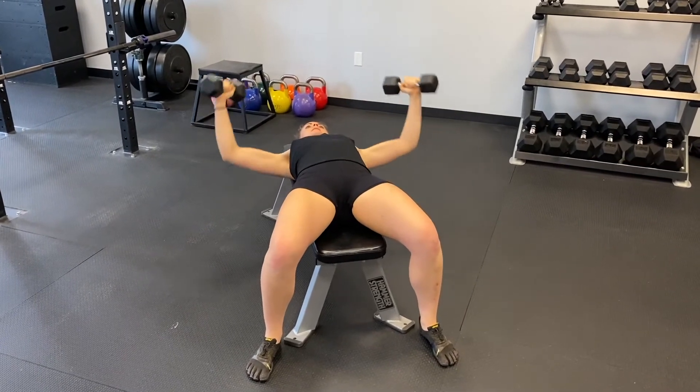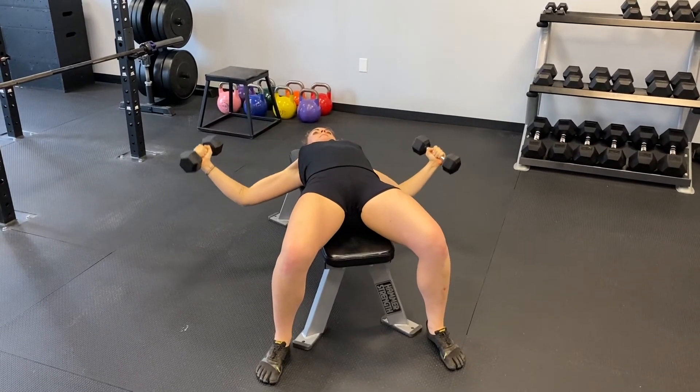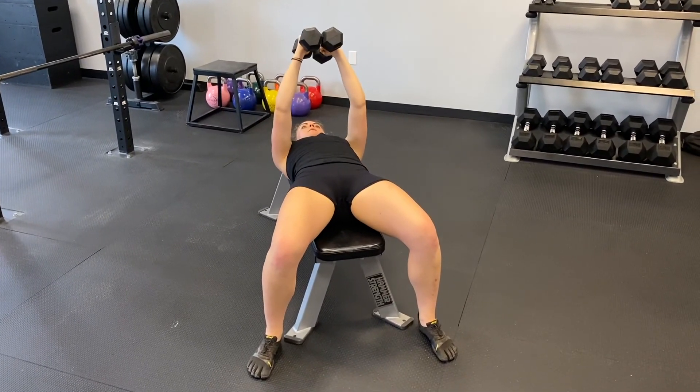Make sure to ask someone nearby to help you remove the weights once you're done if kicking out is too hard. As a last resort, drop the weights to your side away from others and you.